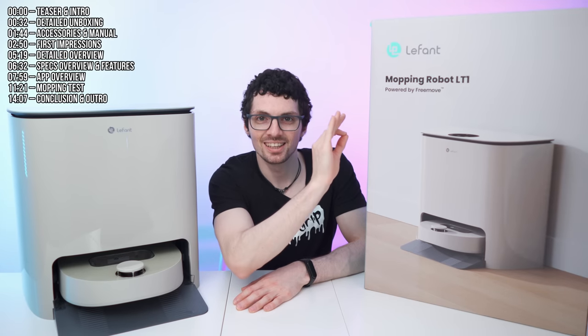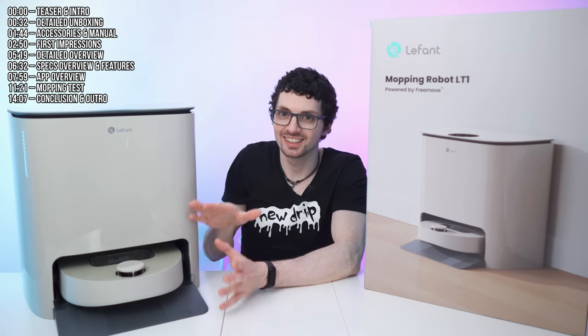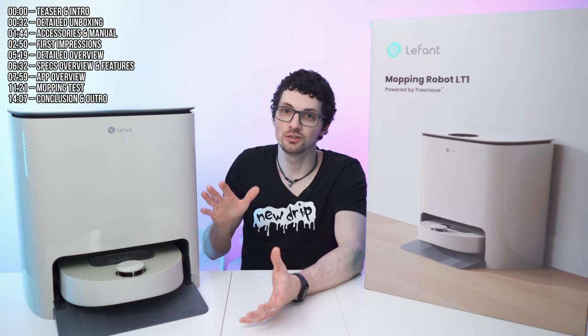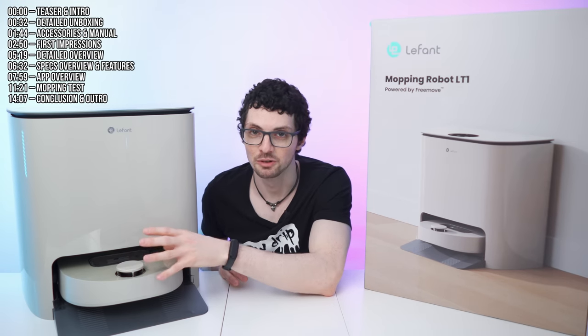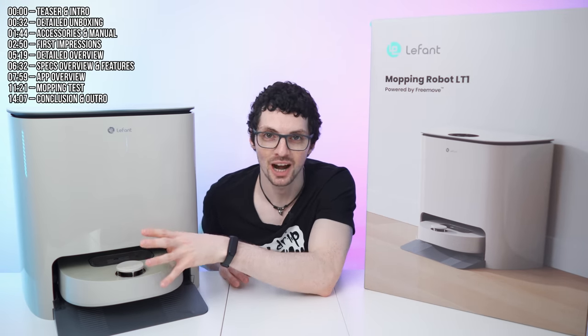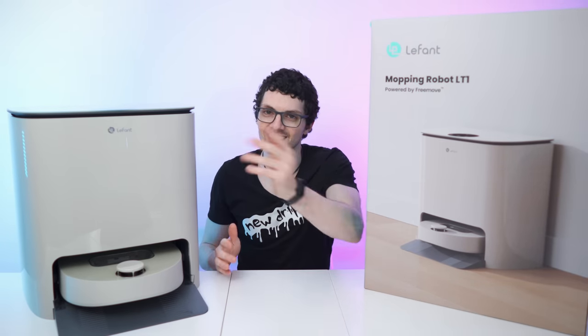LeFant stepped up the game big time and came out with a high-end dedicated mopping robot called the T1. It has all the newest features like smart mapping, object detection and avoidance, self-refilling, self-cleaning, self-drying — bleeding-edge tech right there. But is it as good as it looks? Let's find out.